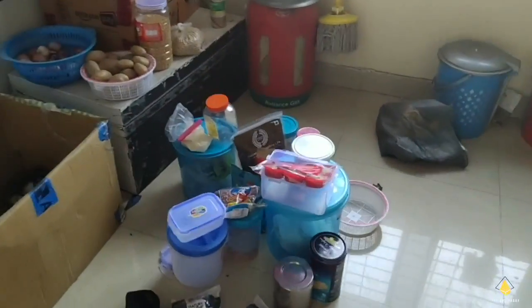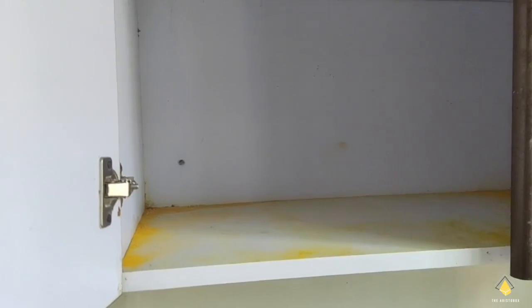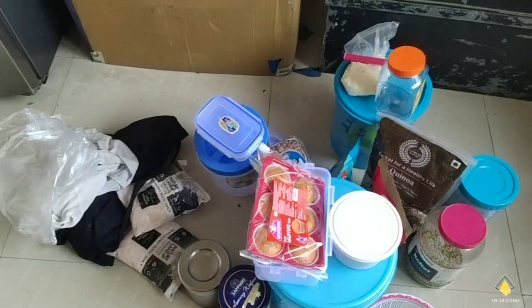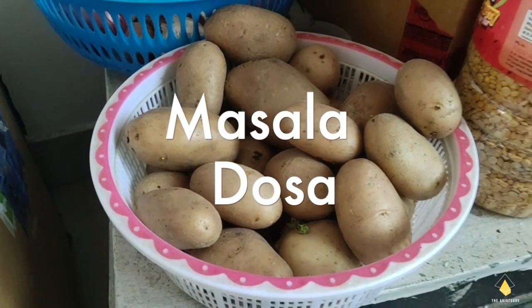The kitchen is in a mess because this cupboard had a lot of red ants and we sprayed some heat yesterday, so I guess it will have dried up. Let's arrange these back. In the meanwhile I'm gonna boil some potatoes because today we're gonna make masala dosa.